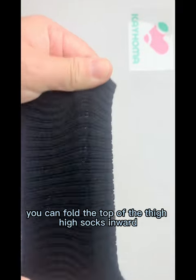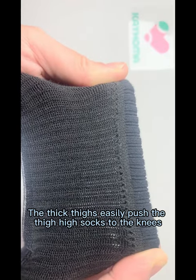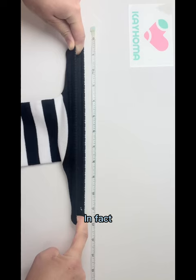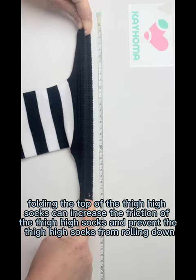If you have thick thighs, you can fold the top of the thigh-high socks inward. The thick thighs easily push the thigh-high socks to the knees. In fact, folding the top of the thigh-high socks can increase the friction and prevent the thigh-high socks from rolling down.